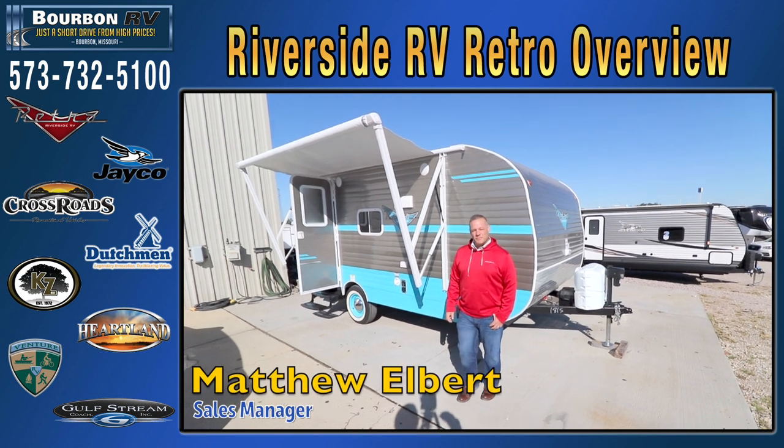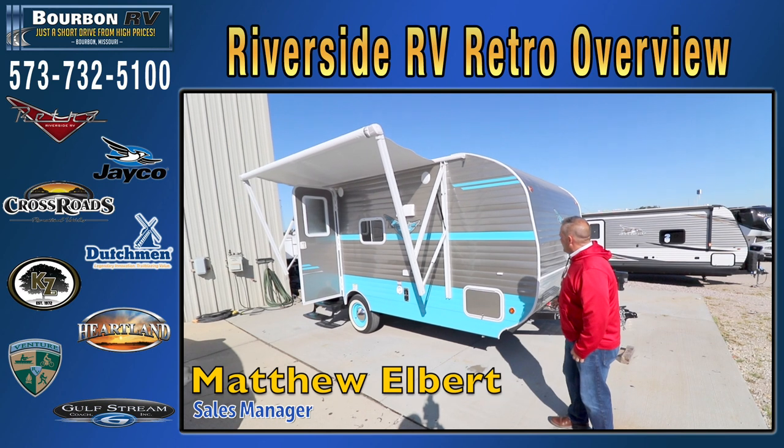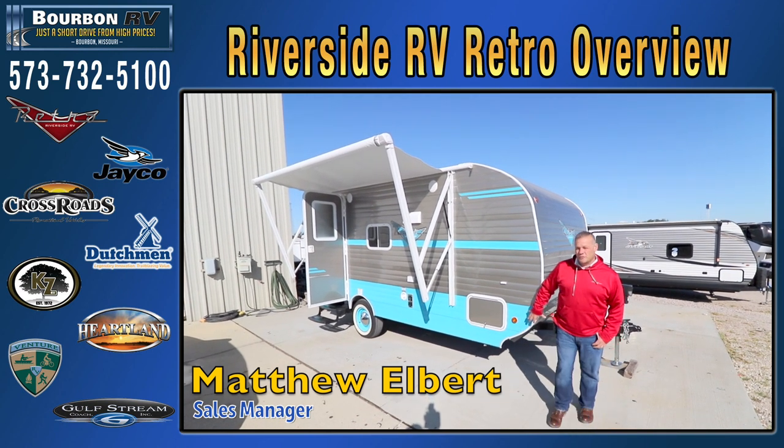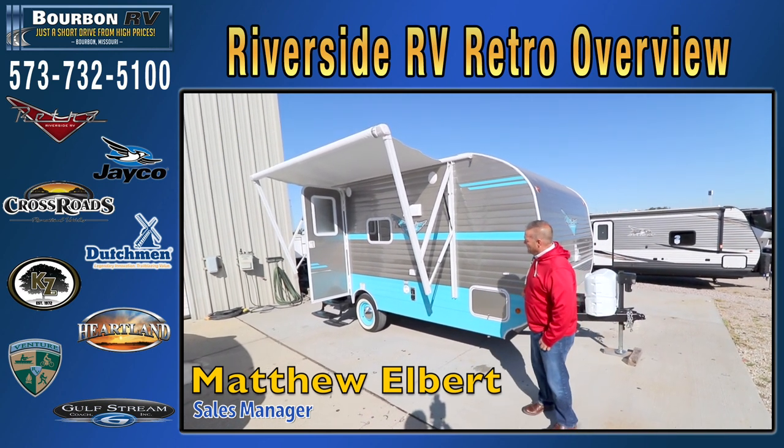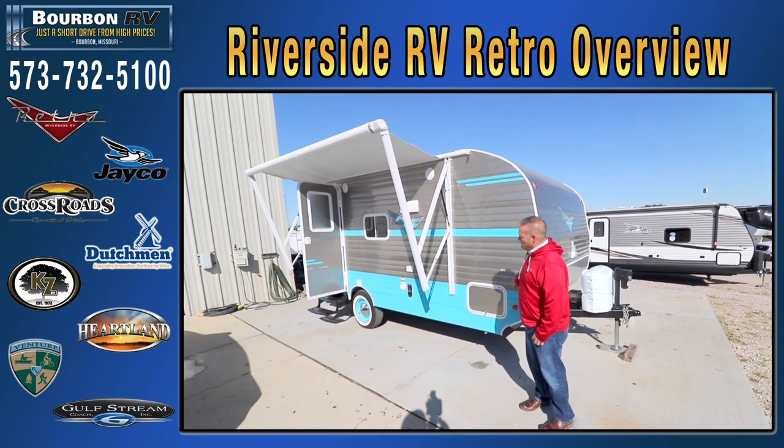Hey everybody, it's Matthew again with Bourbon RV Center. Going to walk around this nice little retro trailer. We've been a retro dealer for a few years now and we have extremely good luck with them. They are just a fun, nice way to camp, a nice way to enjoy the weekend.